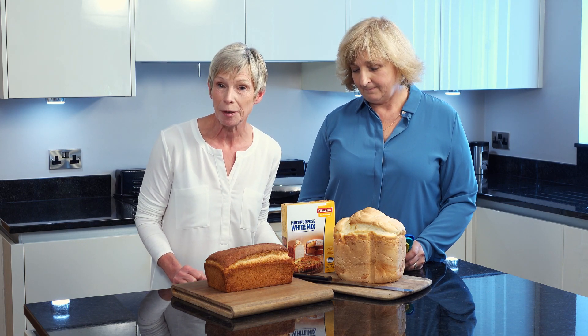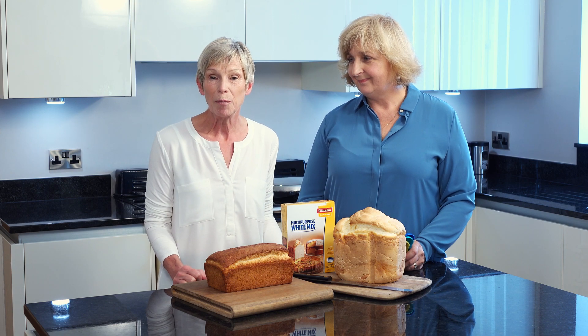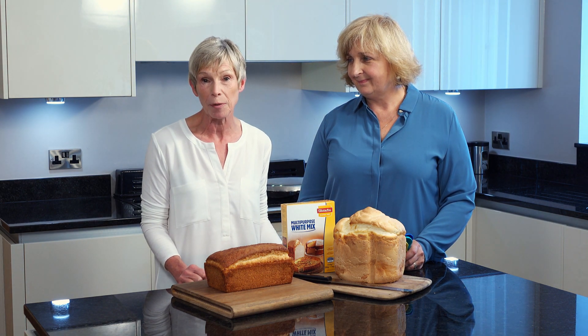The Glutafin mix can be used as a substitute in mainstream recipes for cakes, pastry, and sauces, but when making bread it's important to follow the instructions on the back of the pack.